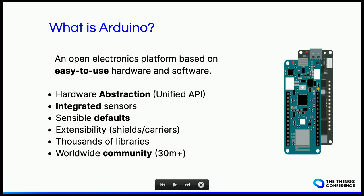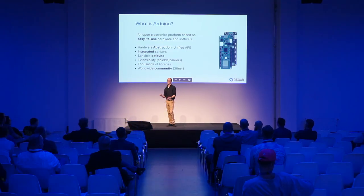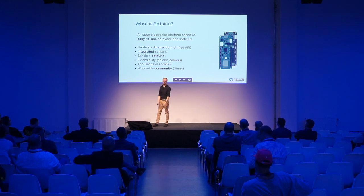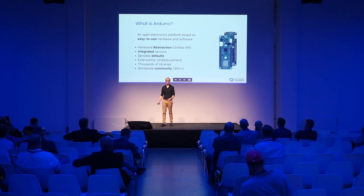On many of our products we have integrated sensors, which makes it very easy for you to talk to these sensors — so you don't have to worry about how to do that. We usually provide sensible defaults, which means you don't have to worry much about the configuration; you can just start to play with them. You can always extend capabilities with a shield or carrier board. There are thousands of libraries supported by a community of more than 30 million people worldwide.